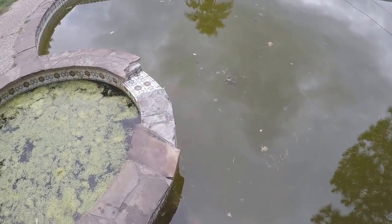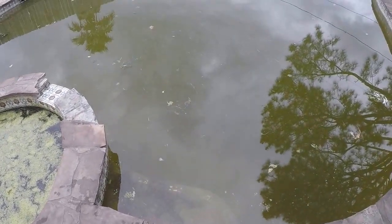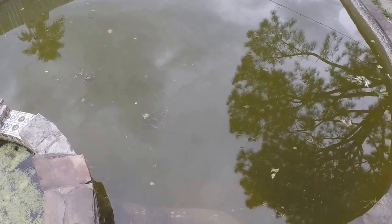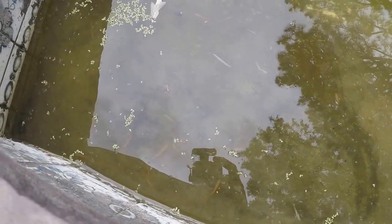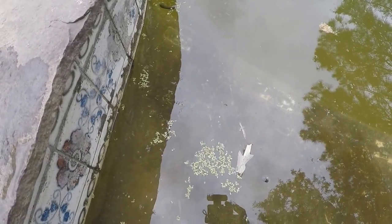Some of those little goldfish wintered over with us this year and they're now about three to four inches long, very well established. There's a whole bunch of very small goldfish — almost larval fish. We have tens of thousands of baby goldfish in here, which I'm sure we'll have to manage pretty soon.